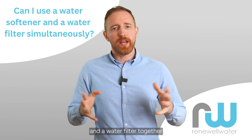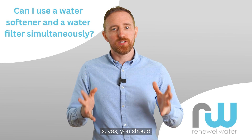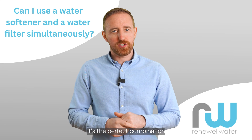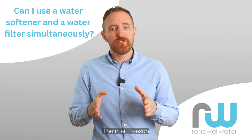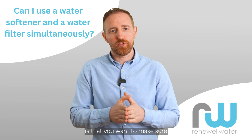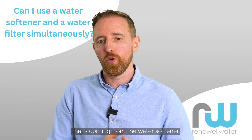Can you use a water softener and a water filter together? The quick answer is yes, you should. It's the perfect combination to use some type of water filtration after a water softener. The main reason is that you want to make sure that you are not consuming high levels of sodium coming from the water softener.